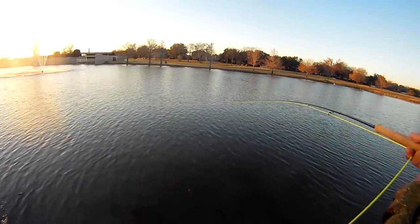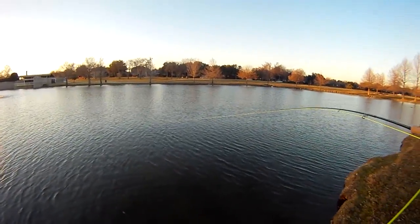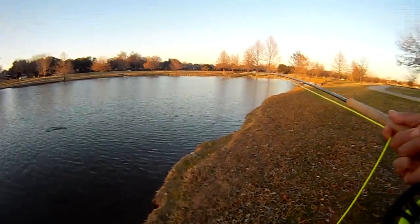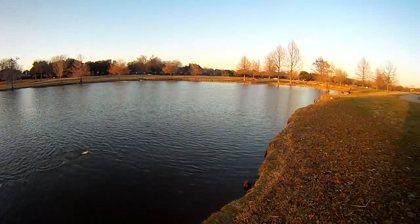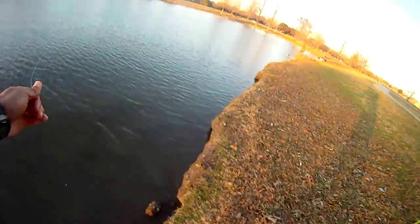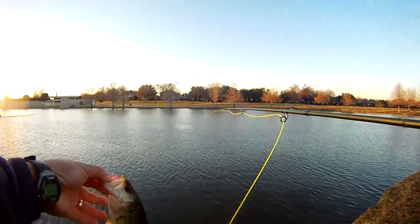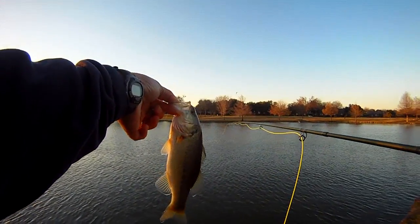So here we are just bringing them in. Again, not as big as the other one we caught — maybe about 13 inches or so. Also on the pink near deer; we also tried a white near deer and didn't get any luck there. This time we were using it with no indicator, just straight casting and bringing it in at a slow pace or a steady retrieve.